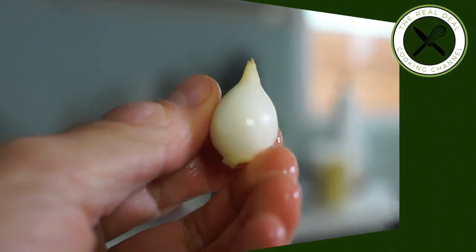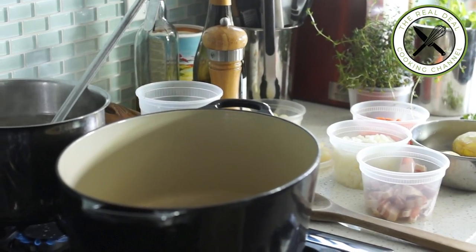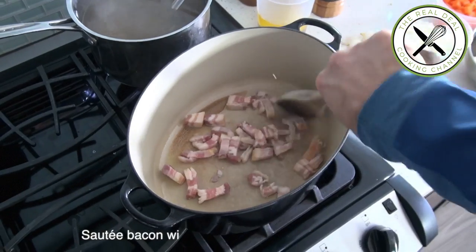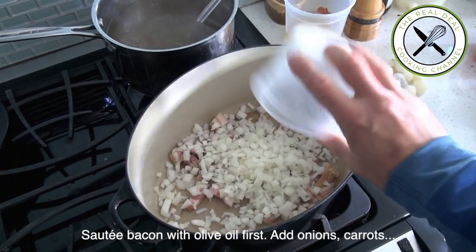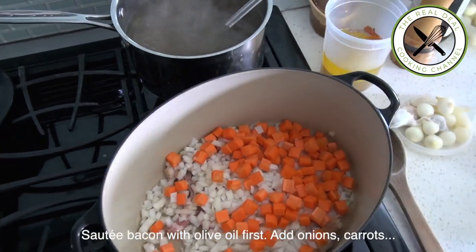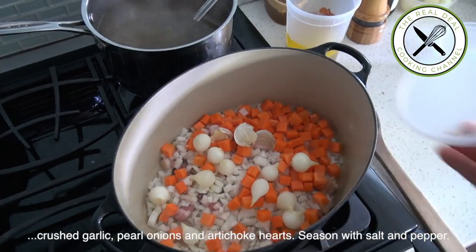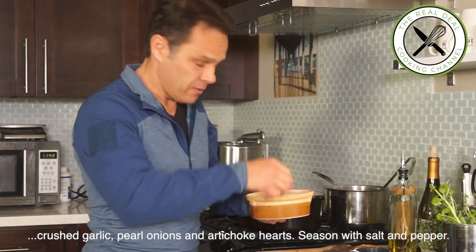The prep is done. First I am going to sauté my bacon with a little bit of olive oil. Cook for 2 minutes on medium-high. Then I am going to add the chopped onions, carrots, crushed garlic, pearl onions, and of course the artichoke hearts. Give a good stir and season with salt and pepper.